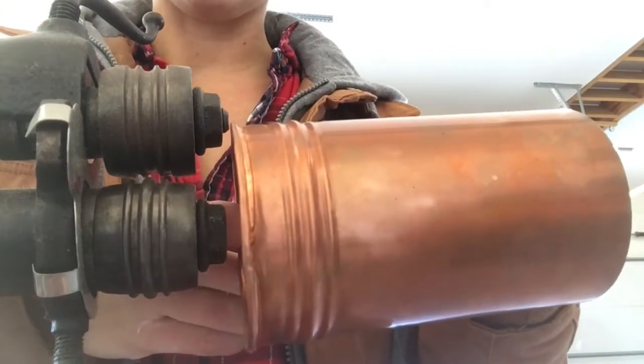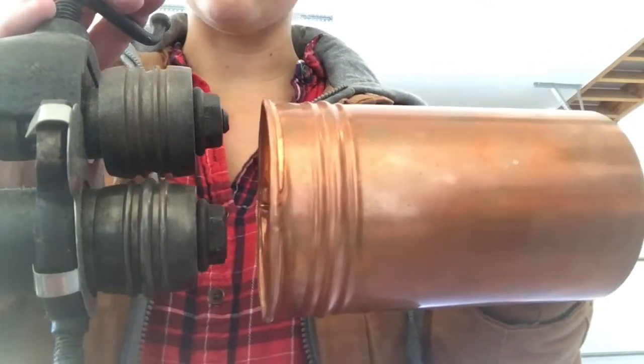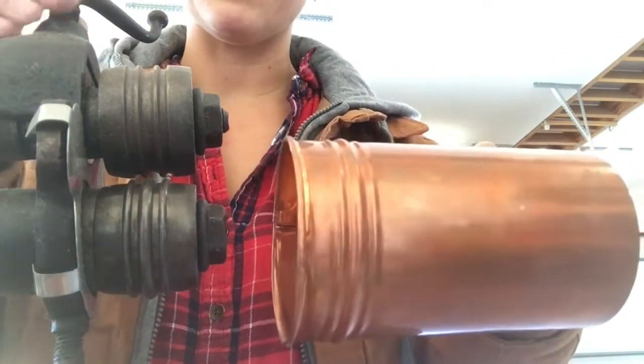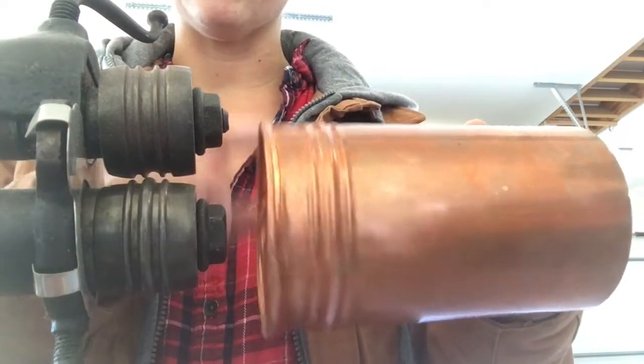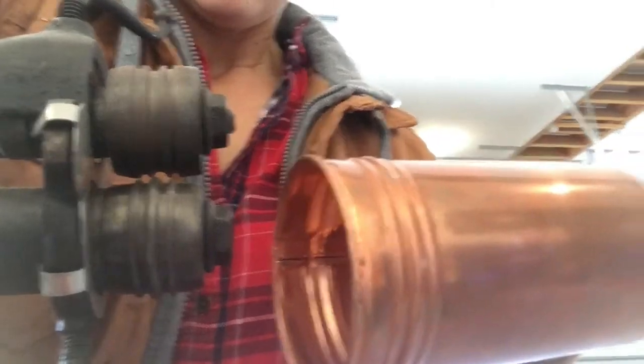Don't crank this too tight. While you are work-hardening it, you're making the copper really brittle — so not only will you break your machine, but you'll split your copper. Copper or the machine — anybody's bet which will happen first! There you go. If you have any questions, as always feel free to leave them in the comments. There is a beading machine for you — thanks for watching.